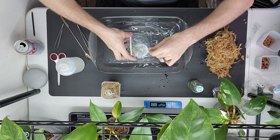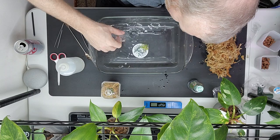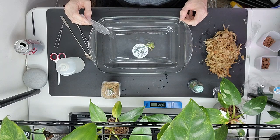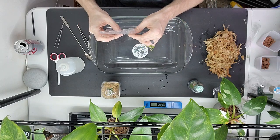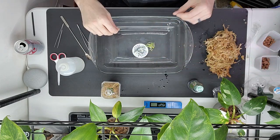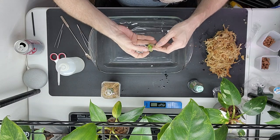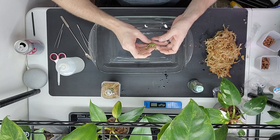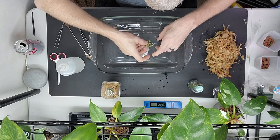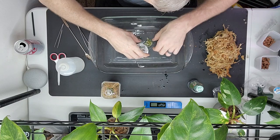Don't worry about changing out the water or anything — it's not that big a deal, just make sure the water is room temperature. Oh, it's so pretty and so cute. Let me bring it closer to the camera. This one has more gel than that liquidy agar, so it's going to require just a little bit more work.